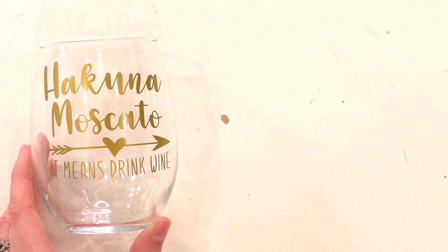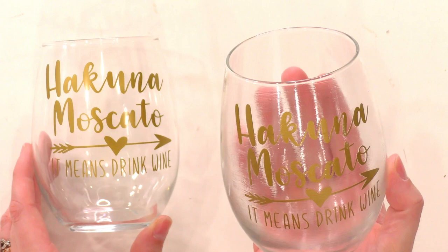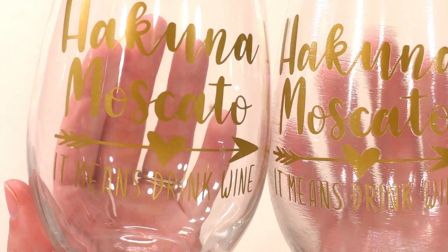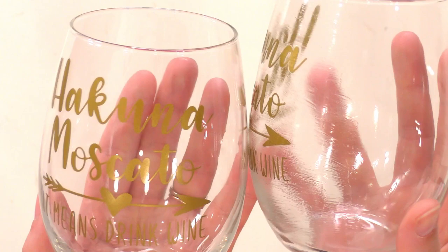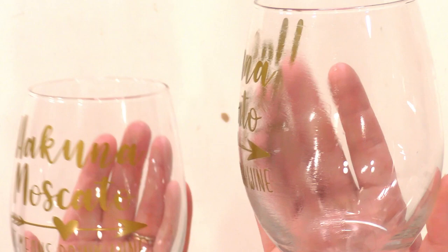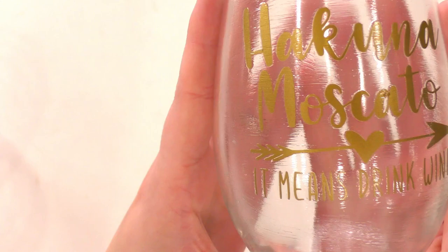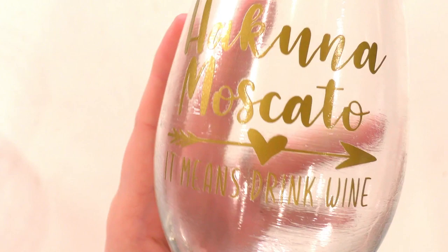Now I'm going to show you this one that I used Mod Podge on. Look at my hand back here — look how cloudy it got, and look at all those brush strokes. That looks pretty terrible. You can see the side where we stopped, so you can see a side-by-side comparison of the brush strokes versus where we didn't seal — how clear it is on one side and how bad those brush strokes look on the other. This looks terrible.